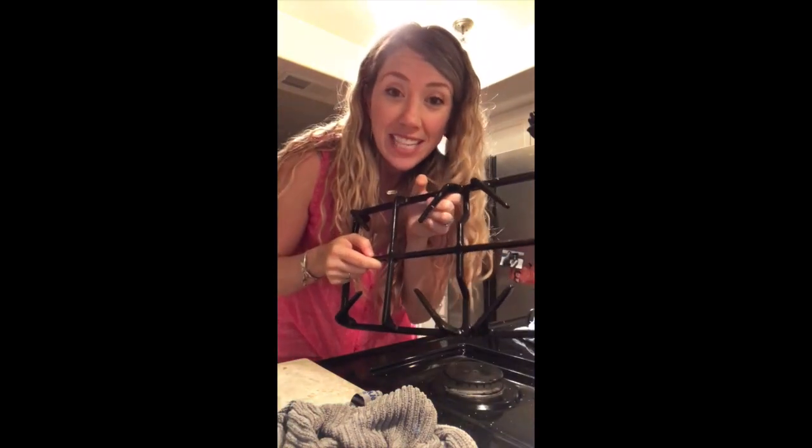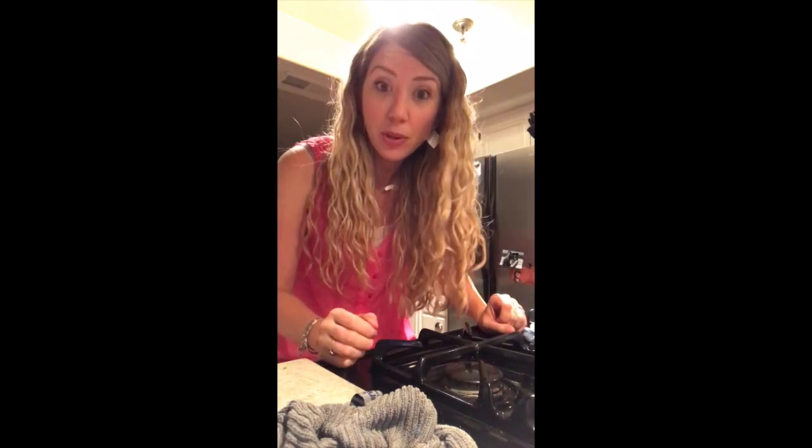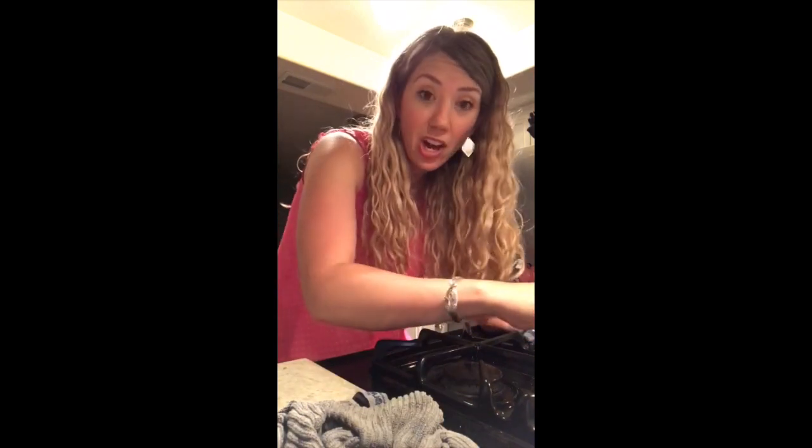If your grates are really nasty, fill up your sink — or your bathtub if the sink isn't big enough — with really hot water. Put in a scoop or two of the detergent and let it sit; it's going to soften up all the grease. Then go in with your Spirisponge or Spiri-nut to finish it off. You can do the same thing with these — just soak in hot water with a teaspoon of detergent and the grease will melt right off.